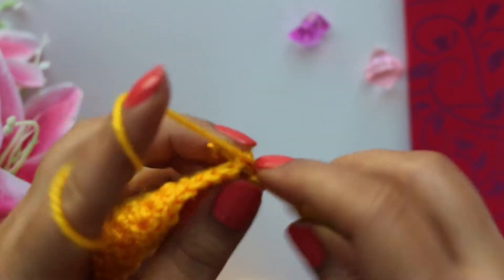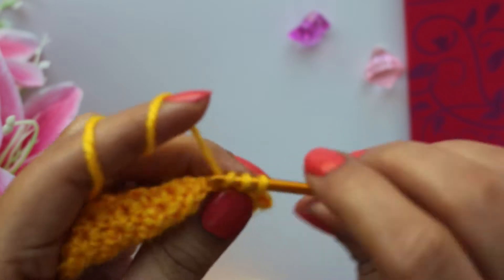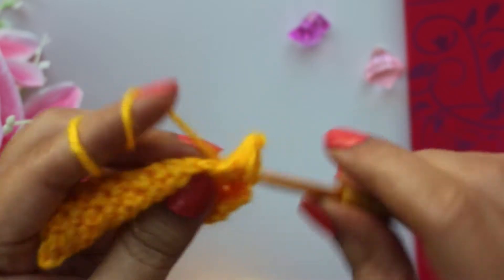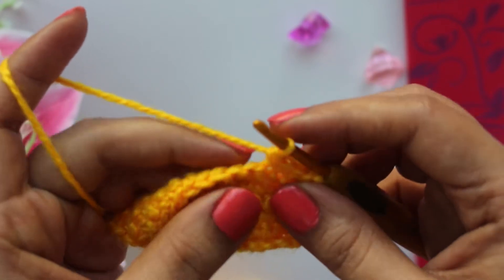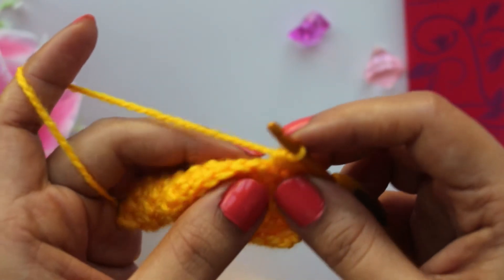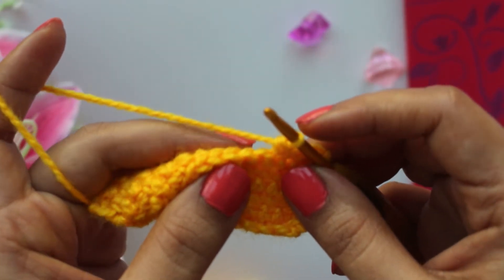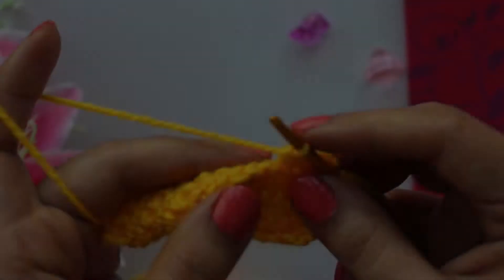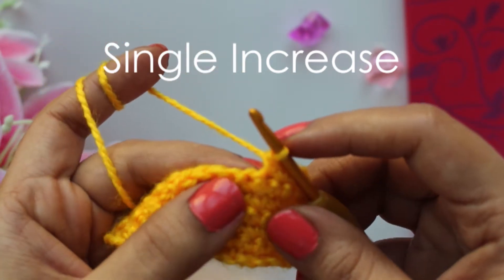Let me begin with a few single crochet stitches. There are various types of increases — depending on what your pattern suggests, you can use any of the increasing methods. The first method is single increase. As the name suggests, in this method we'll increase one stitch at a time.